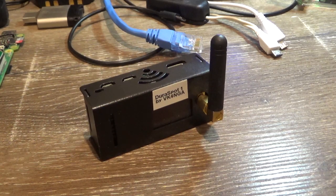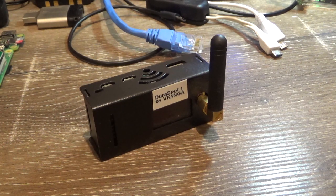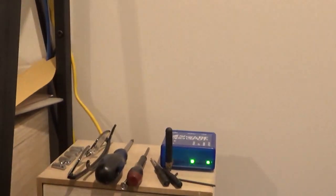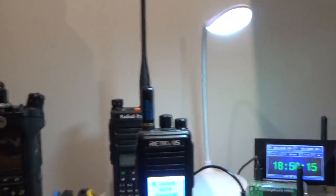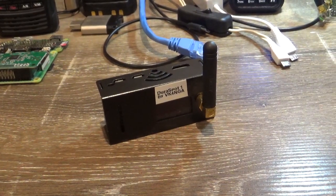G'day, it's Glenn VK4NGA. If you're new to hotspots or if you've been playing with hotspots for a while, you've probably heard the term duplex hotspot. When I first got into hotspots, the first one I bought was an OpenSpot — the original OpenSpot — and it's a simplex hotspot. All the OpenSpots are simplex, meaning they transmit and receive on the same frequency with no split.